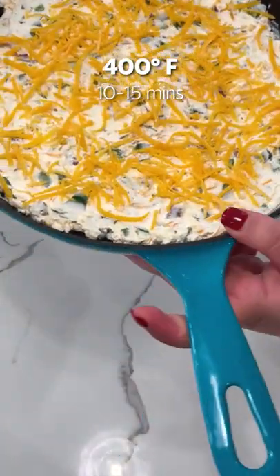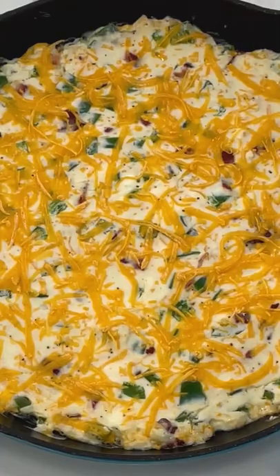Now we're going to bake it at 400 degrees for about 10 to 15 minutes. And once that cheese is melted, it's ready to go.